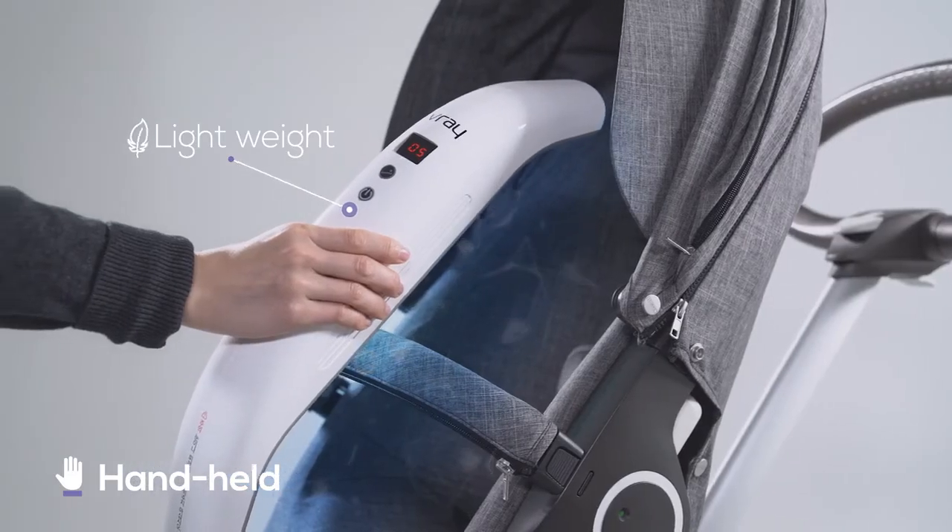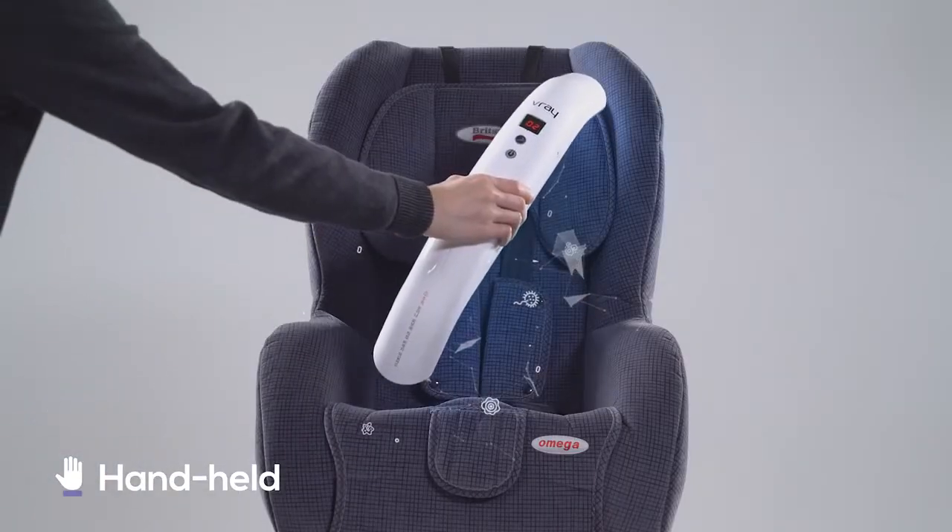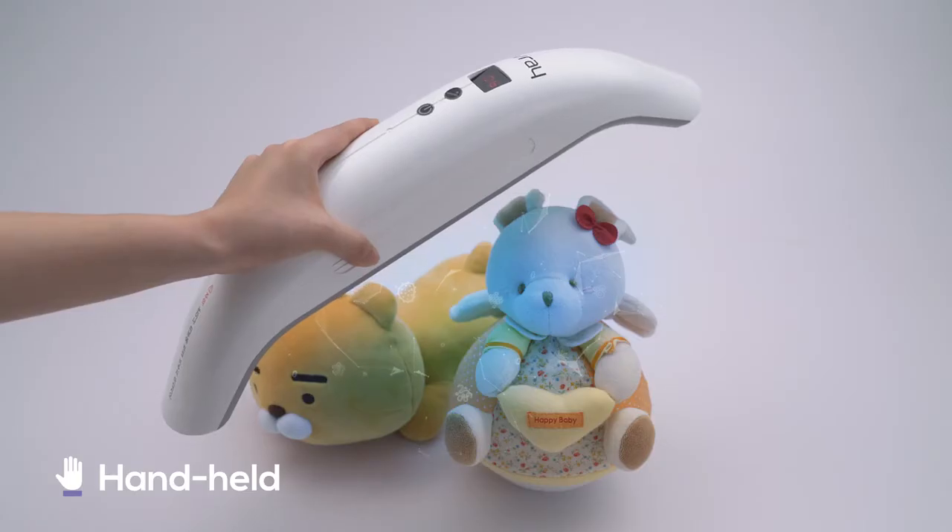Weighing just 505 grams, you can easily sterilize strollers, car seats, and big size toys by grabbing it in your hand.